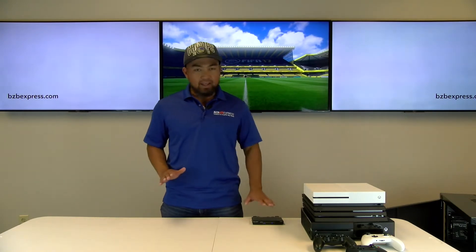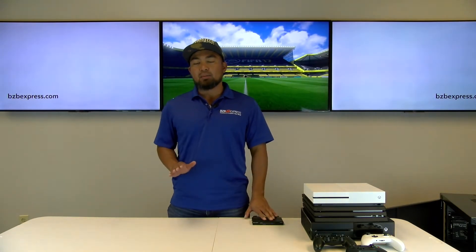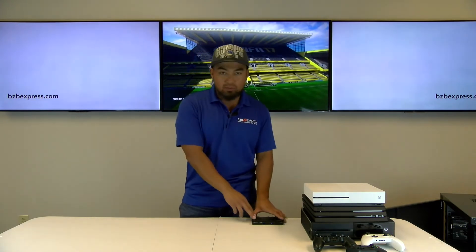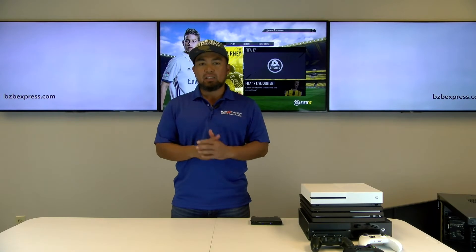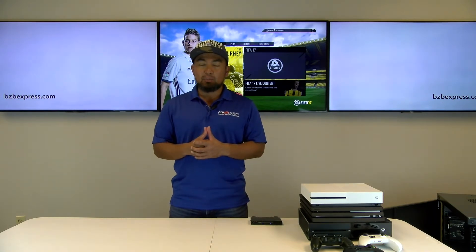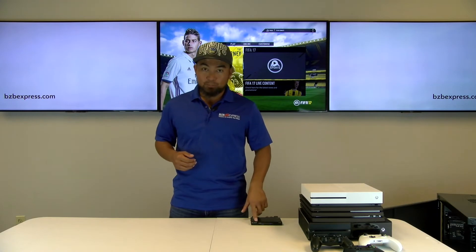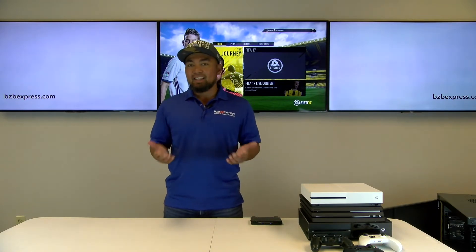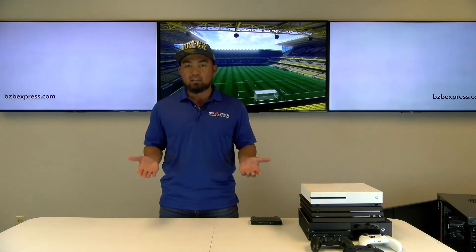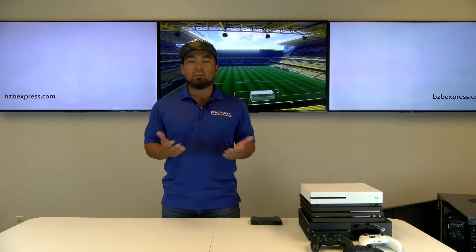Well, this is where the KDS 4x1 comes into play. Currently we have all these game consoles connected to the back of the unit. You can control this device via optical IR remote or with a simple push of a button from the front panel. Now let me show you how easy it is to switch from one source to another without having to connect or disconnect cables to your TV.